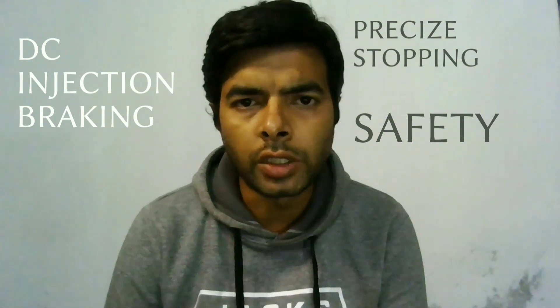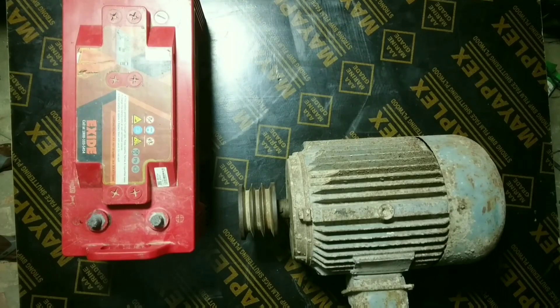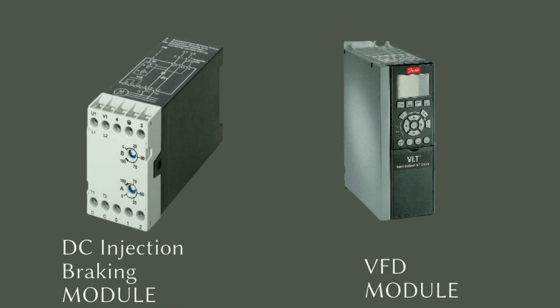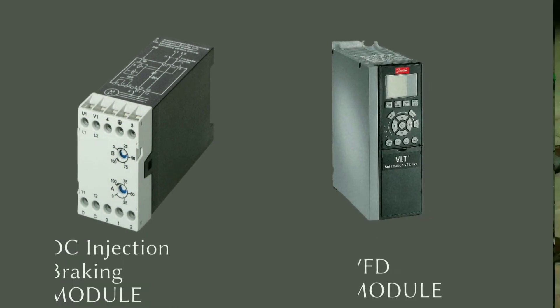So let's start the demonstration. Here, just for demonstration purposes, we have used a battery as a DC source, but in practical applications, DC injection braking modules or VFDs are used for DC injection braking.